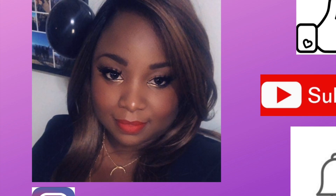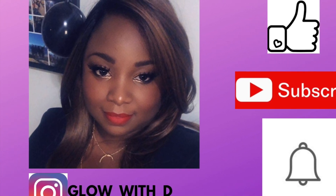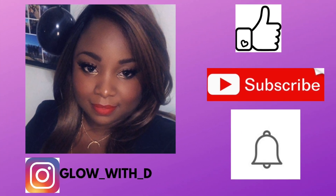Hi glow babes, welcome back to my channel! If you're new, please don't forget to hit the subscribe button. I hope you guys enjoy this one because this one is on fire — look at that hair, it's giving me life! So if you're interested, please keep on watching.